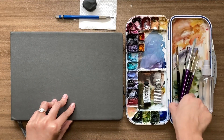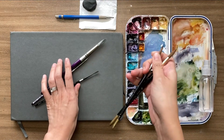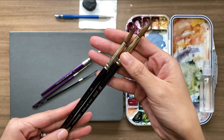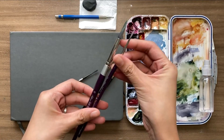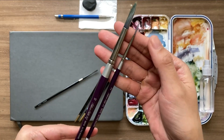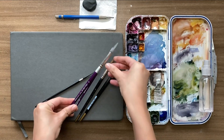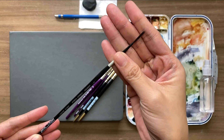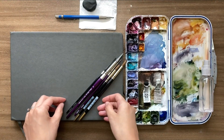The brushes that you will see me using all throughout the class are mainly round brushes. First is Renaissance Pure Red Sable Hair Brush in size 8 and 10, which I use for all the washes. Second is Silver Silk Synthetic Brush in size 10 and 2, which I use for fine strokes and details. This is a black velvet liner brush size 1 for painting thin, fluid lines for branches.